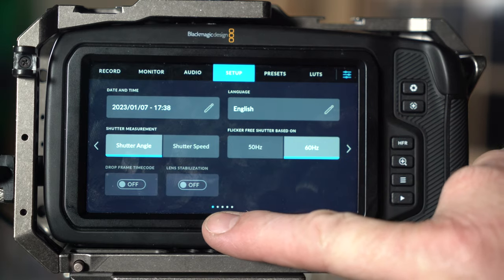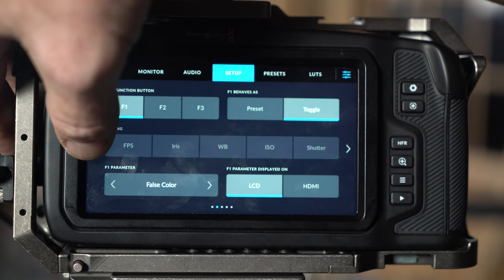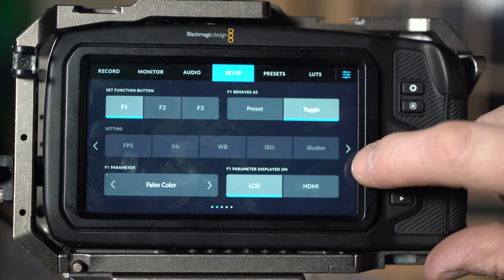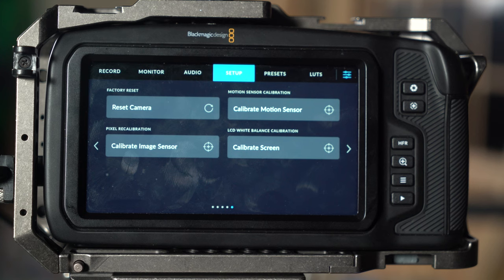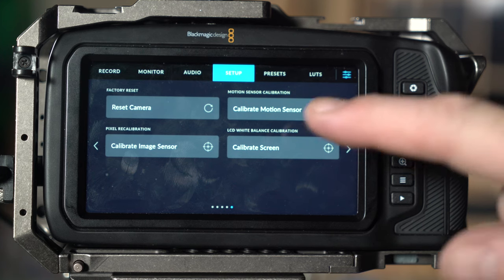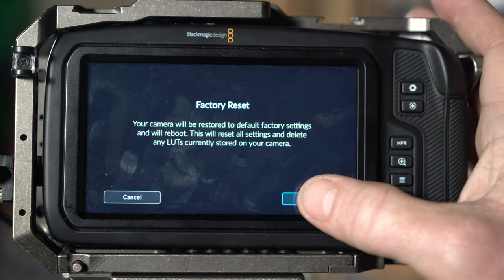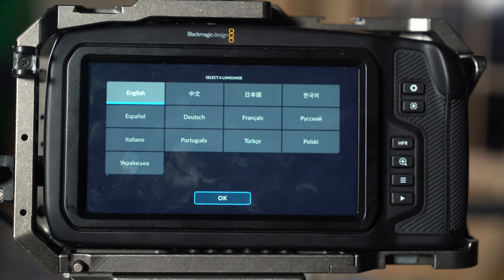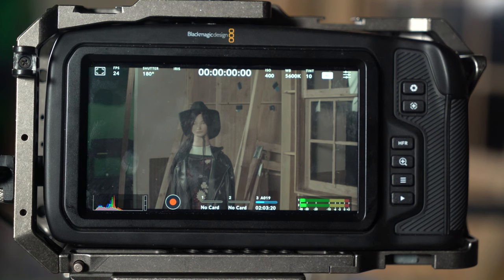I'm going to go under setup and arrow through this. Down here you've got these little dots that show you which menu page you're on. I'm going to keep navigating through until I get to the last page — all the way to the end — where we've got 'reset camera' at the top. I'll hit that button, it'll ask if you want a factory reset, and I'll say yes, reset. This puts all the camera settings back to normal, boots back up, and asks what language you want — I'll do English. Now we've got a very flat, log-looking image.